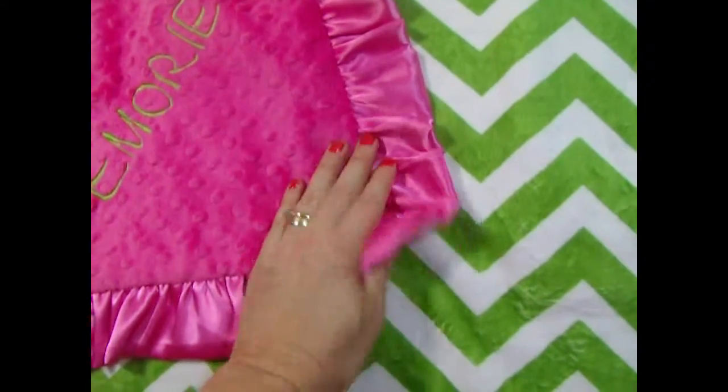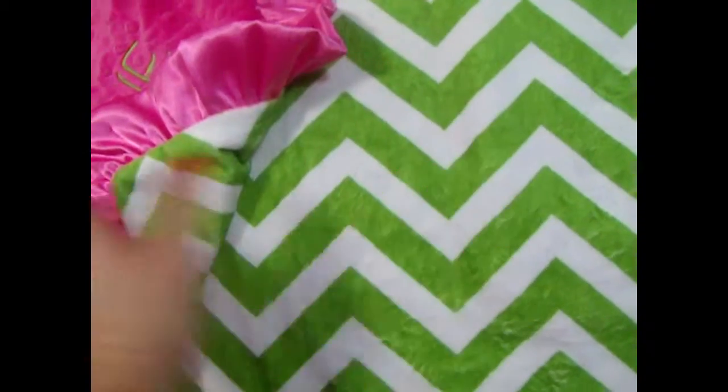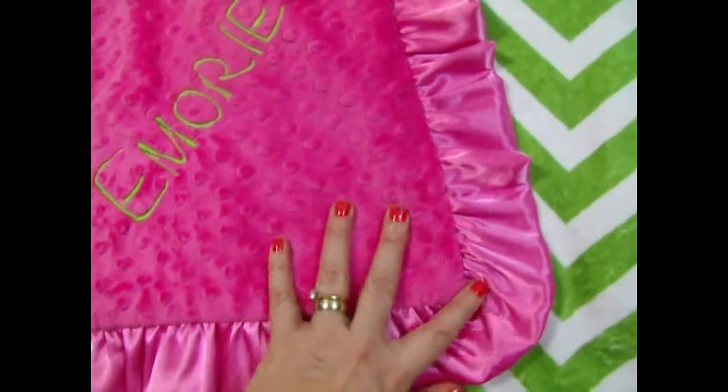This is a really fun color blanket. It's in a beautiful lime green with white chevron, and we've paired it with a bright fuchsia, a hot pink, a very, very bright minky dot.